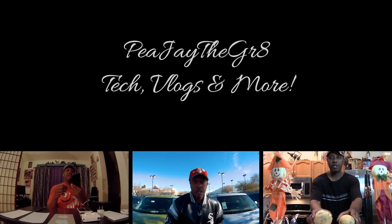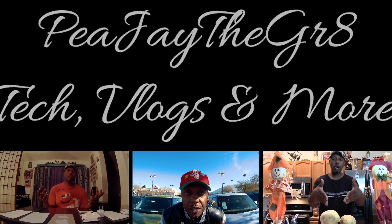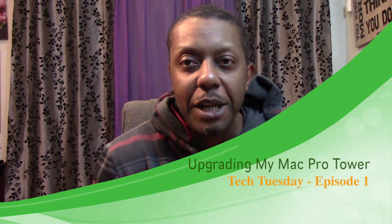Hey, I'm a little excited about this here. Amazon just dropped this off. It's a little tech, a little plan for my Mac Pro Tower. Hey everybody, what's up? It's PJ the Great, your tech fanboy.